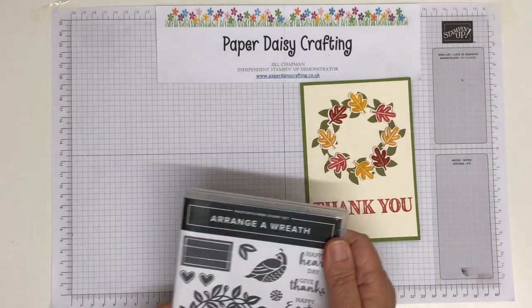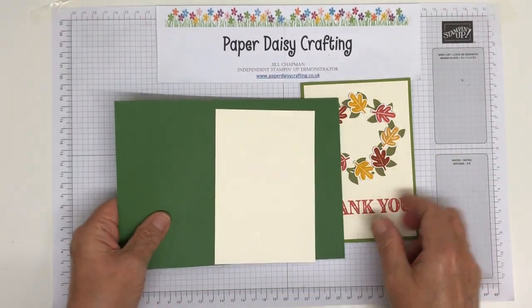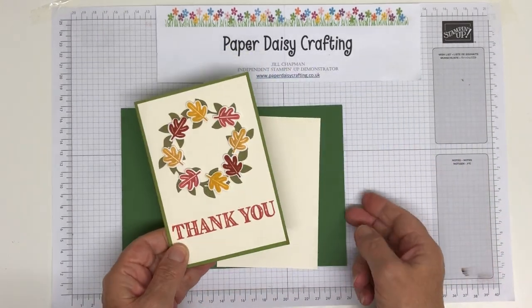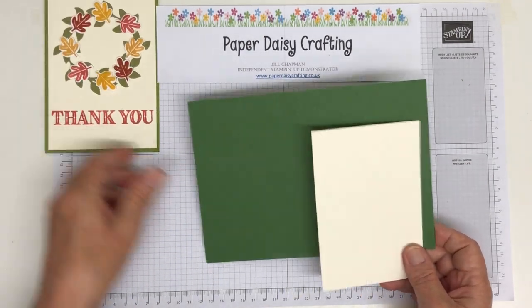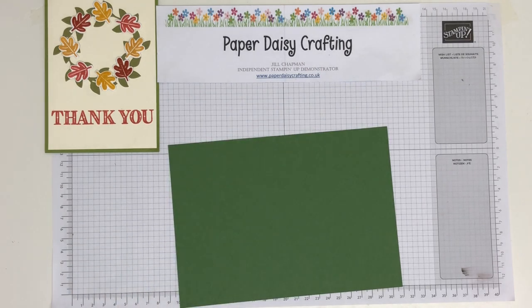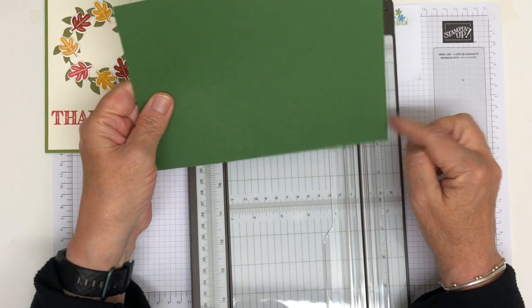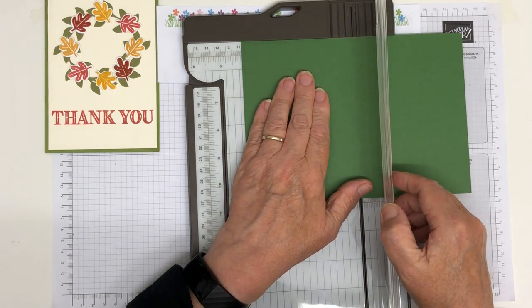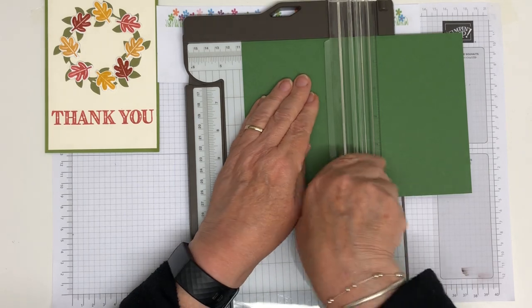So let me show you what we're going to do. We're going to change up the colors a little bit today, as I normally do on the video. We're going to start with a garden green base — on the original it was old olive. So I'm going to bring in my trimmer just to score. My card blank measures 15 by 21 centimetres; I'm going to score along the 21-centimetre side at 10 and a half to give me my card blank.